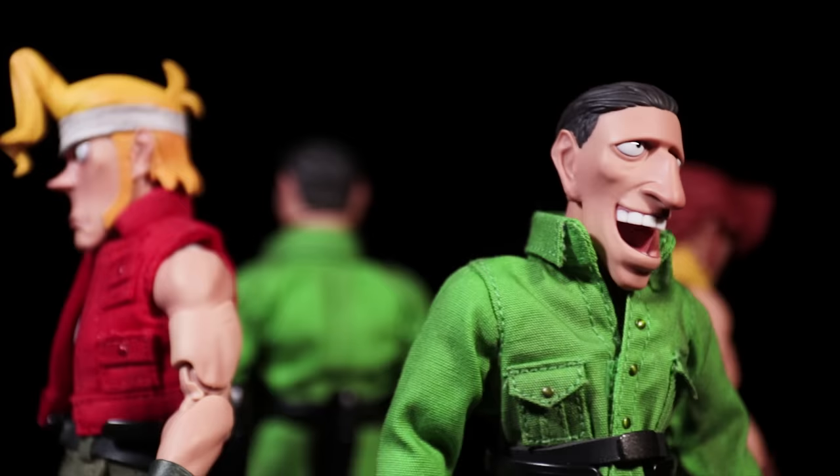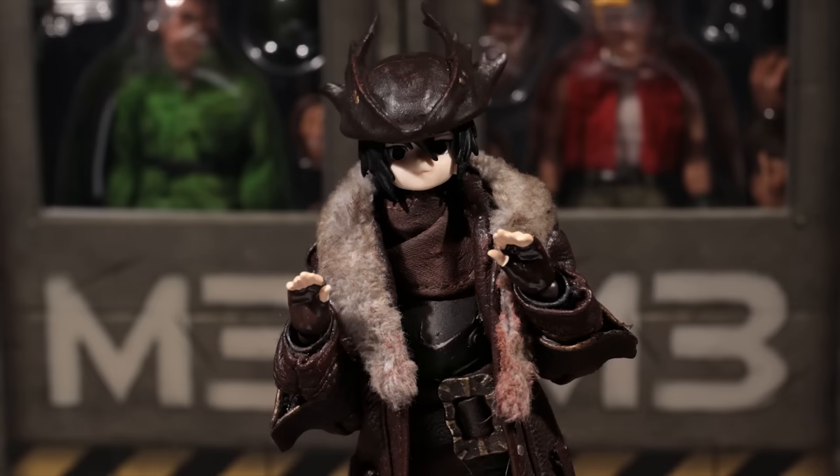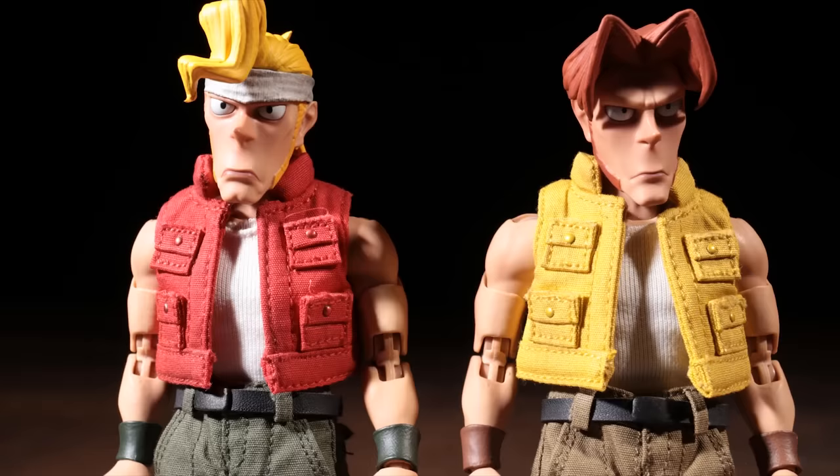They've adapted this wonderful look — a great blend of cartoony head sculpts and proportions mixed in with some really fantastic fabric work for their cloth outfits. But before we get into the figures, I want to go over their accessories because they come with a lot of neat stuff.